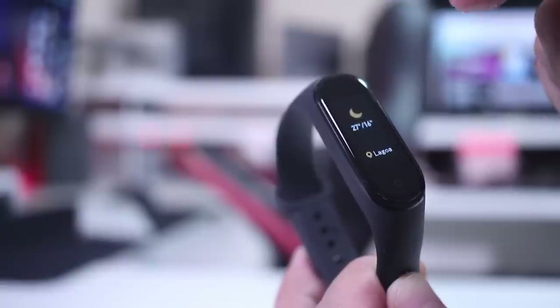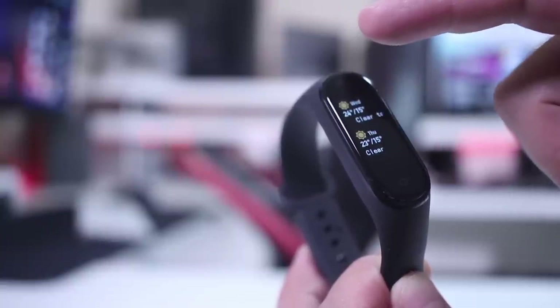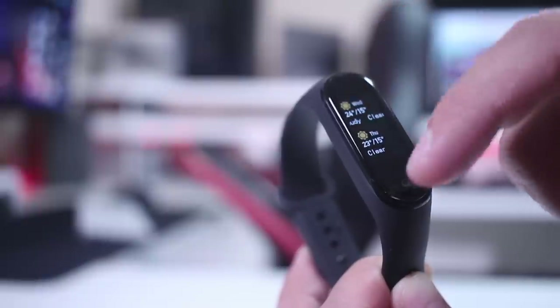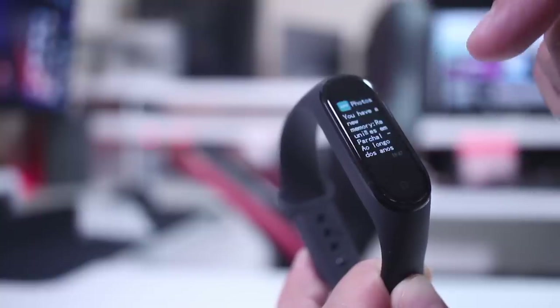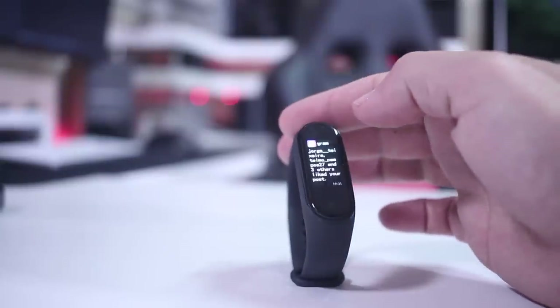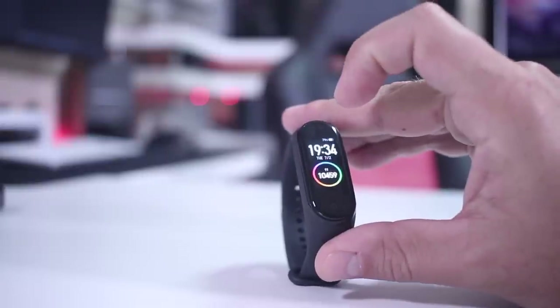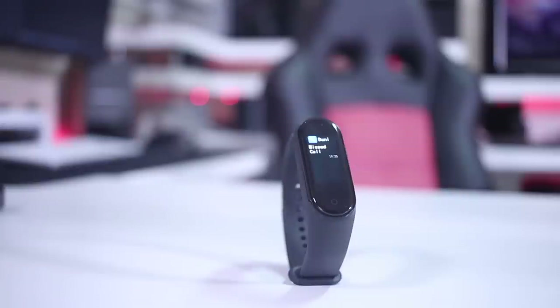Next we have the weather menu — nothing special in terms of content, but with a color screen it looks really nice. Then we have notifications: we can see full notifications from any app, which is great. We also had this on the Mi Band 3 but not on the Samsung Fit E, which was a disappointment. Here on the Mi Band 4 we can see the whole message from any app including Instagram and Facebook.